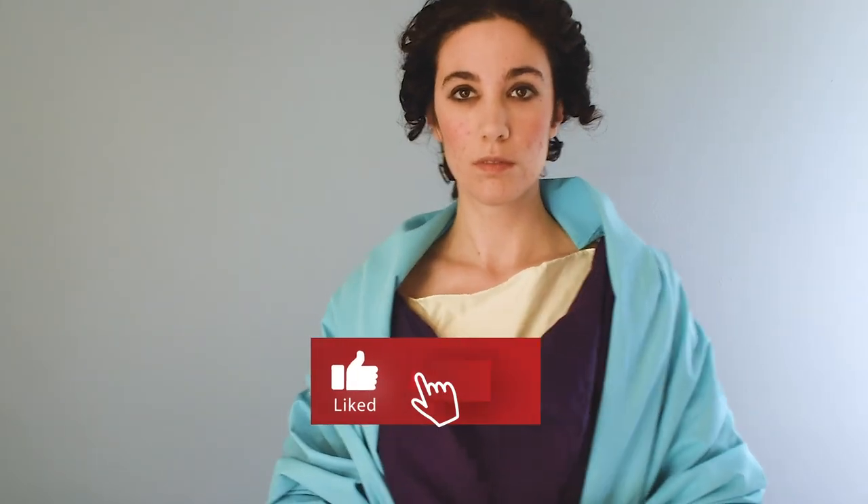Thank you for watching! I will link the other videos on how to make these items down below and at the end of this video. Be sure to subscribe if you want to continue with me on my journey through history, and give it a like. If you make your own ancient Rome costume, tag me on Instagram at gabrielle.westwood — I really want to see what you all are making and experimenting with since we've been cooped up for so long.